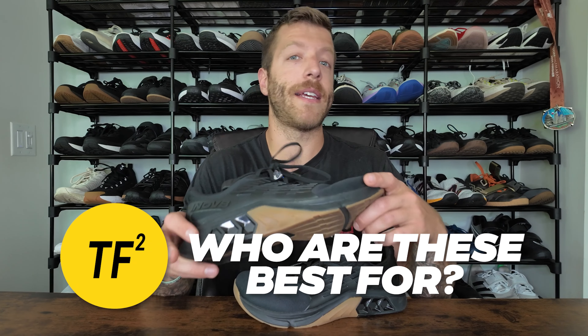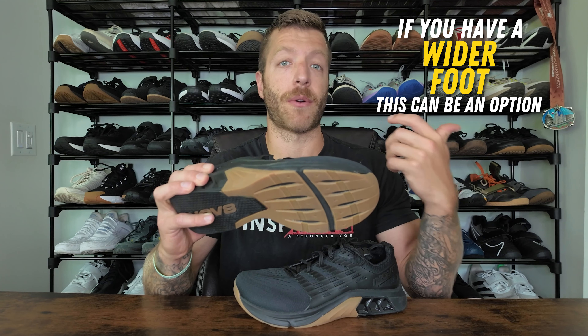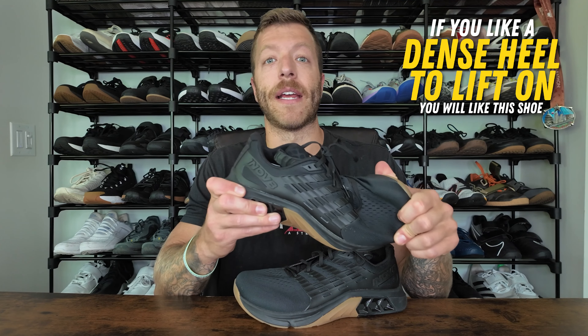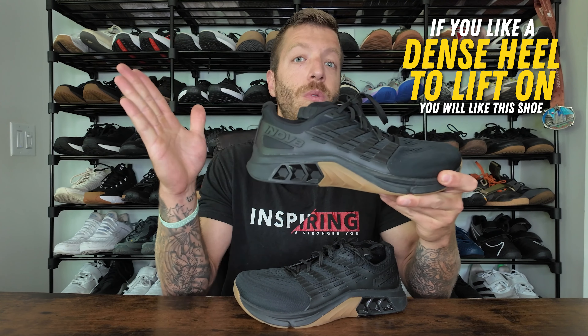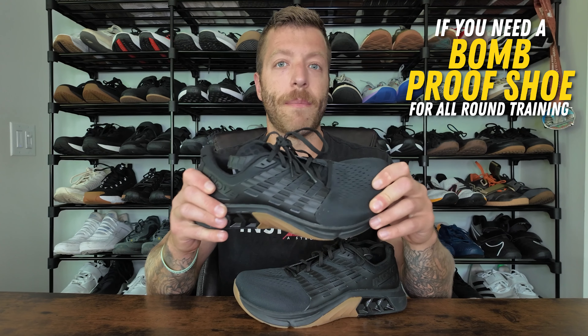Who should buy the Innovate F-Lite Max? Number one, if you have a wider foot, this shoe could be a viable option — especially if you're into CrossFit. If you have a double-E width foot or wider, you might want to go up a half size to give yourself additional room, but the toe box does have a nice width and isn't as aggressively tapered as other Innovate models. The second context is if you really like having a nice dense heel to lift on and you're kind of over the Metcons that fall short in overall versatility but you do like the TPU plate. And then number three, if you need that shoe that's very bomb-proof for CrossFit, cross training, and lifting, that's where the shoe can make a lot of sense.